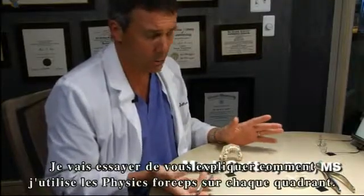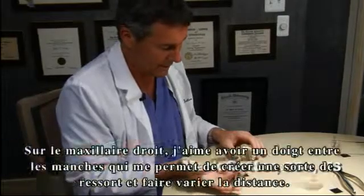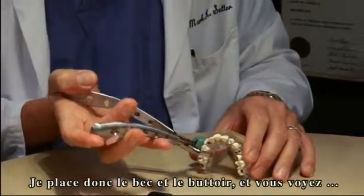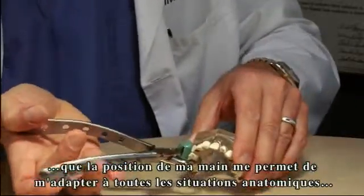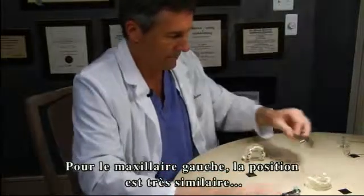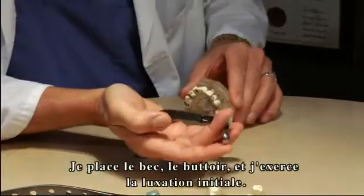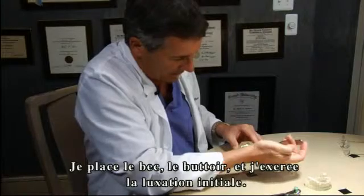In an effort to explain hand position in each quadrant, I'd like to show how I use the hand position with the forcep in the various quadrants. In the upper right posterior, I like to have a finger between the handles that acts as a spring, allowing me to vary the hand distance. In the upper right, I place the bumper, position the beak, and the hand position allows me to vary that distance as the anatomy determines, then provide the rotation pivot point. An upper left hand position is somewhat similar — a finger between the handles for variability of beak position — then positioning the beak and delivering the initial luxation with the pivot point.